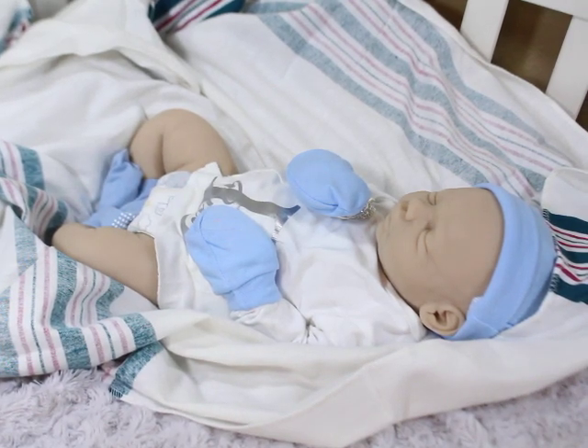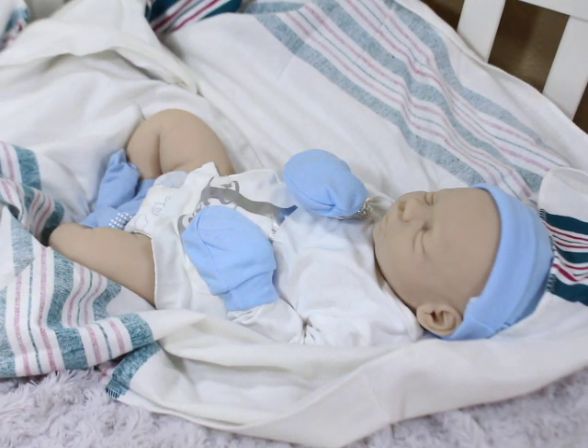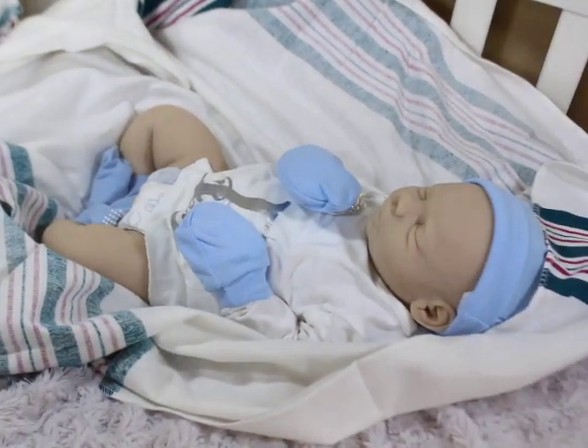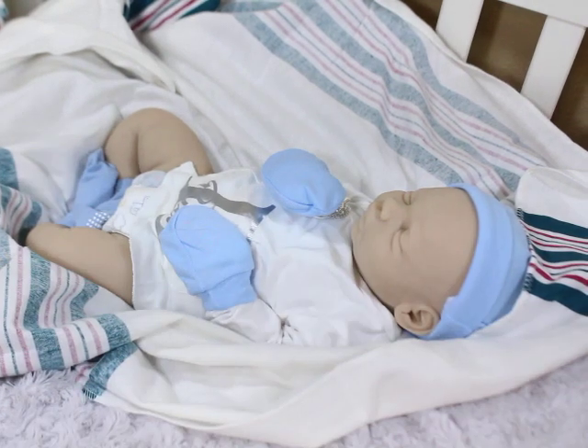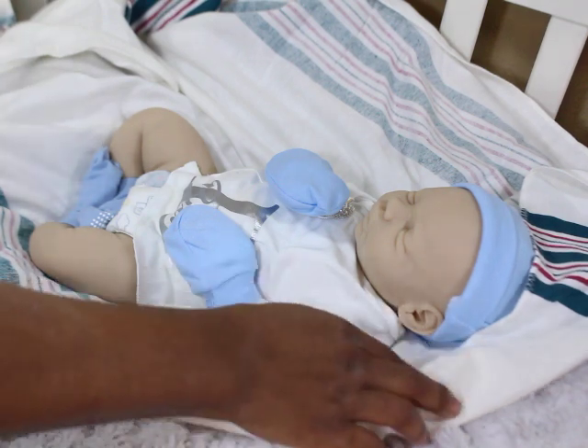I wasn't going to record this, but I decided I wanted to record it because once I opened him up and got to this point of the box opening of my blanket — this is Billy by Silicone Studio Two, which is silicone-studio-2.com, where you order the blanks from. He is the Billy sculpt, sculpted by Kathy Romero. I decided to record last minute, hopefully my battery doesn't die.